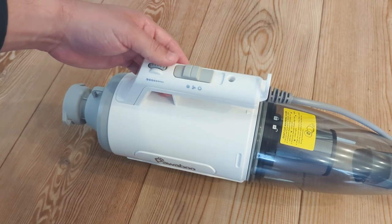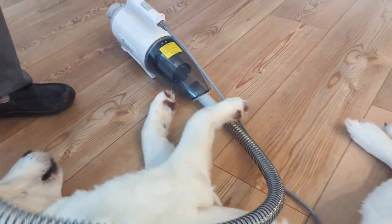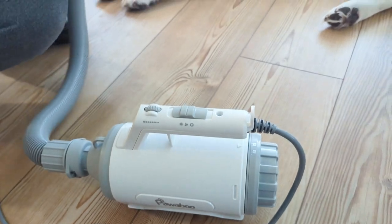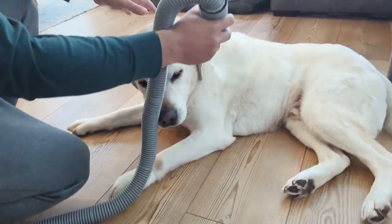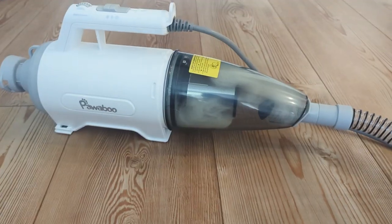The dryer is also super effective in drying your dog's coat evenly and effectively. The clippers are cordless and rechargeable, so you can use them anywhere, and they have adjustable blades so you can trim your dog's hair to any length that you would like.